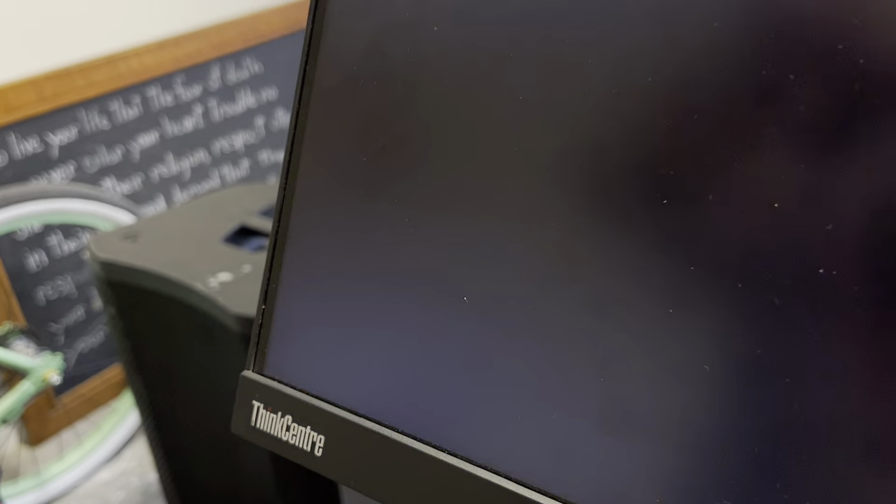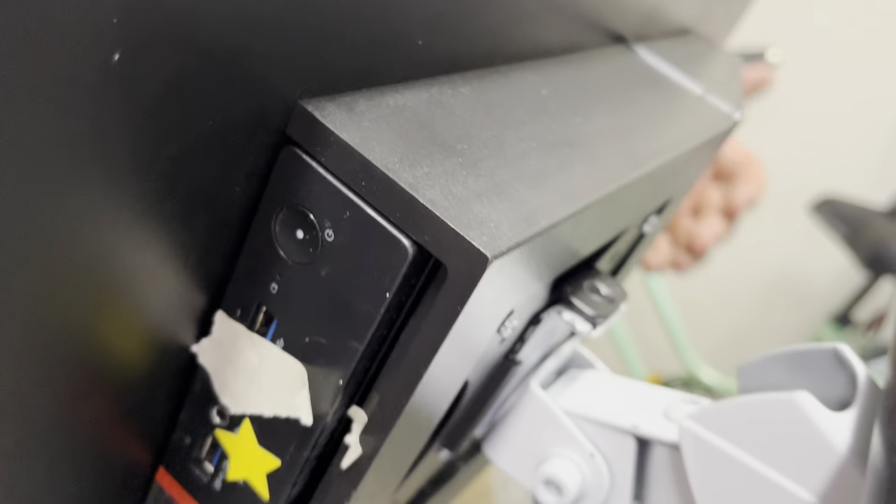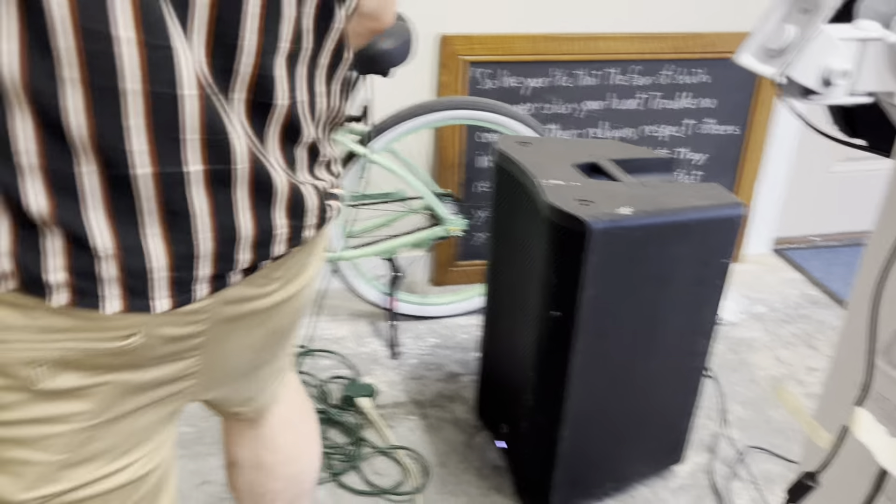So while that's shutting down, it'll shut down the screen. Give it about 10 seconds and that should be it. Then you're going to unplug the power — that's unplugged — and you're going to unplug this. That's unplugged, and you're going to undo this thing. Lift up on it, that's it. So that's done.